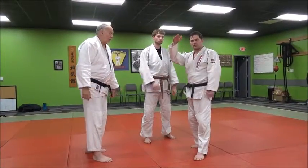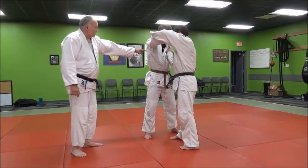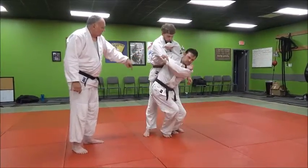If you feel it in your elbow, bend your knees. Pop him up, break his balance. Throw the arm across. Spin in.